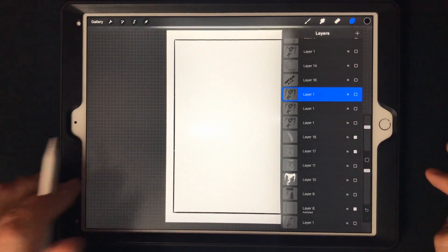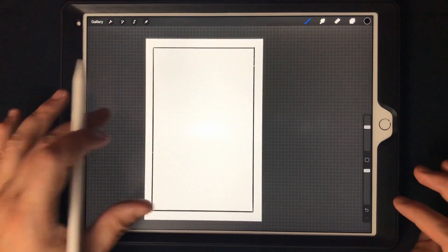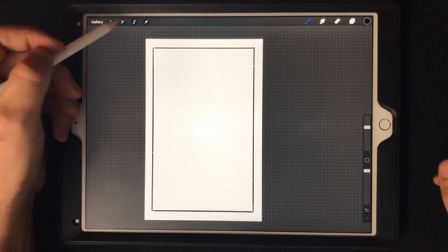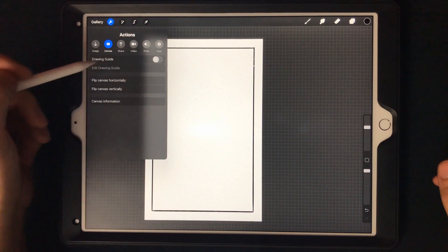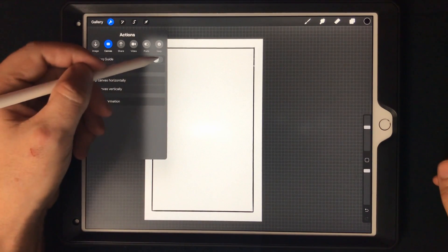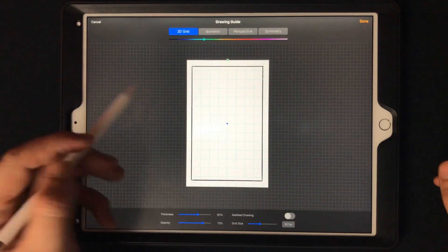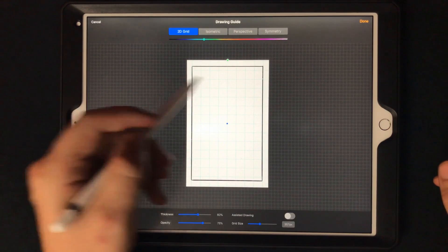I'll even show you what I did for the box there, because at first in Procreate things like that become a little tricky without shape brushes. But now what they added was — perspective tools have been in here a while — and now with the drawing guides you can do a 2D grid and draw your box shapes really quickly, which is fantastic.